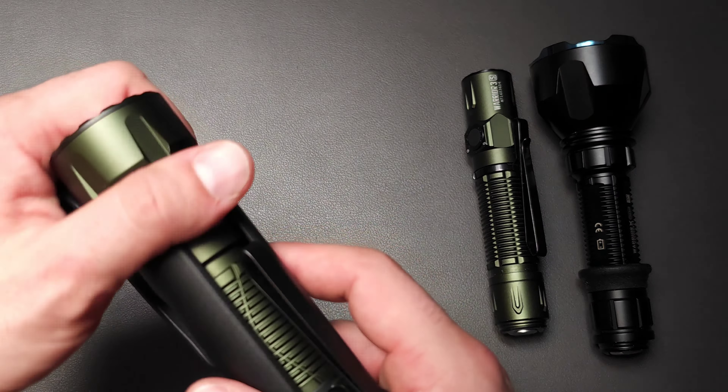It uses the exact same style of switch that you get on something like the Warrior Mini — this is the new upgrade. You'll notice a slight difference though: it's designed to take a remote switch, and you can actually buy it with both a Picatinny rail and a remote switch, giving you potential use as a light on a weapons platform as well. The Warrior 3S also has its own version of a remote switch, but I think this might actually do the job a little bit better.